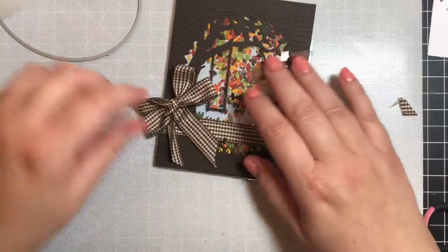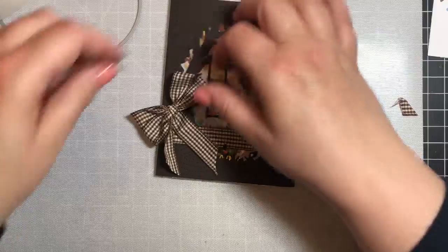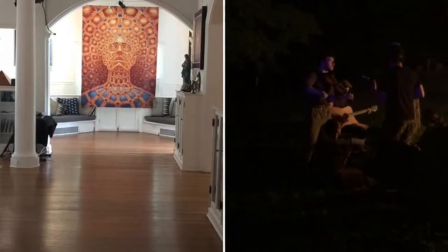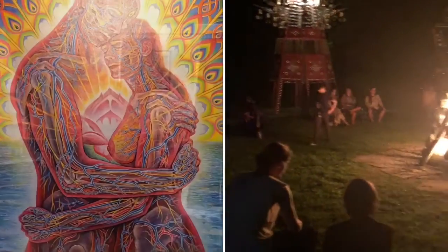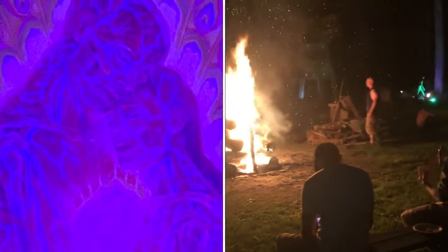I just attached the bow with some glue dots and the card is done. Now I'm going to share a little video diary of something fun I did this weekend. Have a great week, everyone — see you soon! I went to an art retreat this weekend at COSM in Wappinger Falls, New York, and I'm sharing some photos and video clips of the full moon party they hosted on Saturday night.